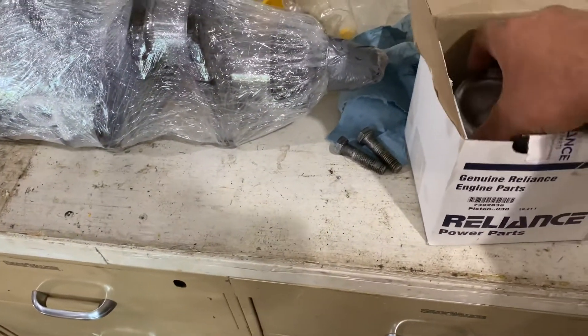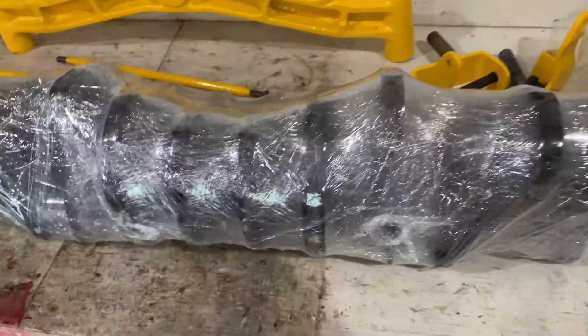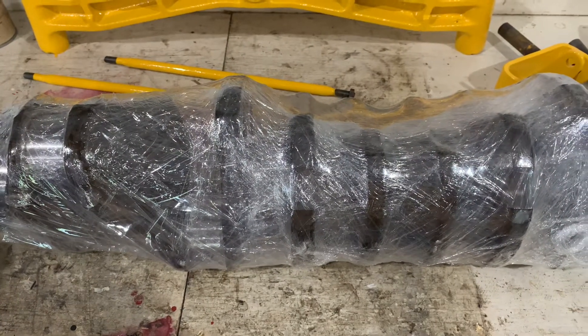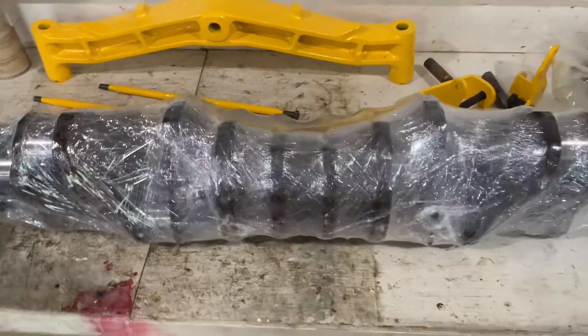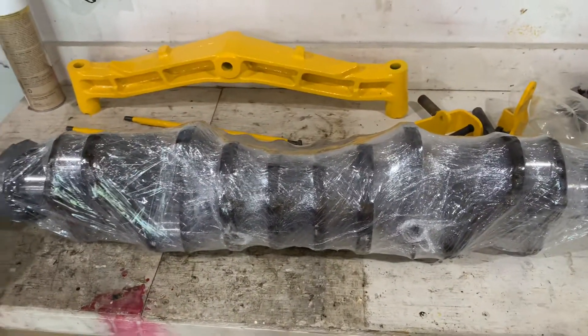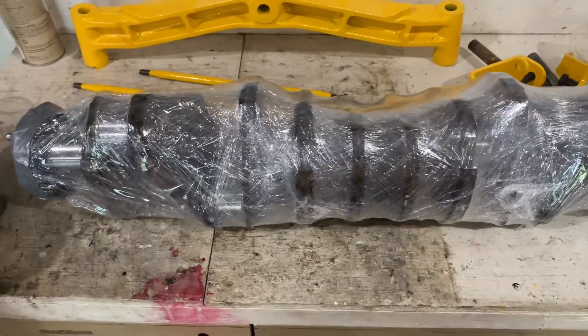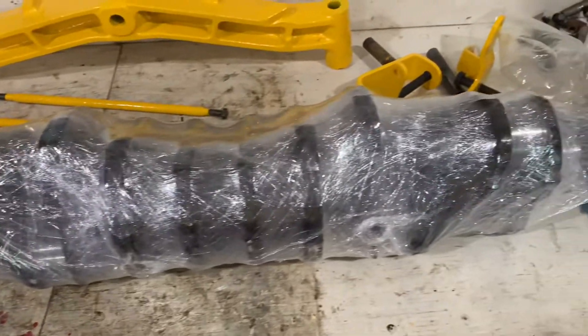We're getting there — I know it's been a while, but slowly but surely. The crank was five thousandths out of round, so they straightened that back out. Keep in mind this came from a running motor — I couldn't imagine the bill if you blew one up. They polished the crank journals and said they all came out looking good.